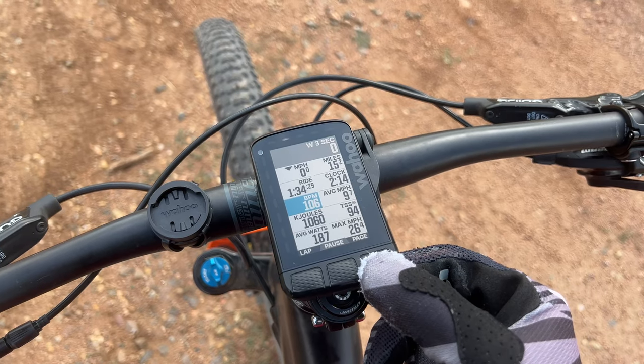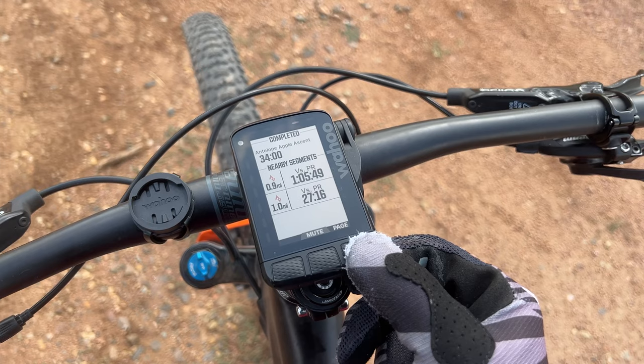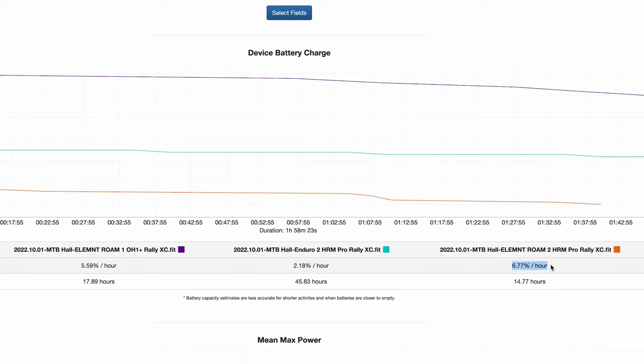Battery life can differ though if you've loaded in a route and you have it on the map page most of the time. On another ride I had it paired with two external sensors and on the map page nearly the entire ride and it dropped just a bit, but still not too shabby.